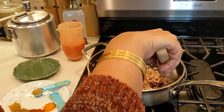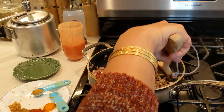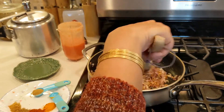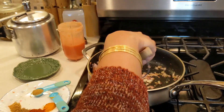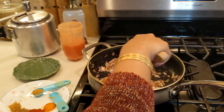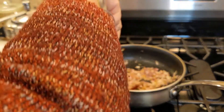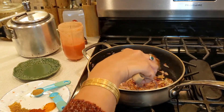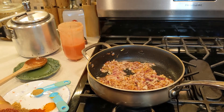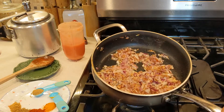It's starting to look so good! I love it — with chawal or with roti, anything. See here, slowly slowly it's starting to turn golden brown.